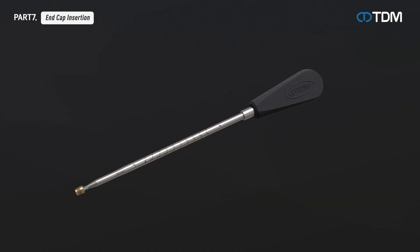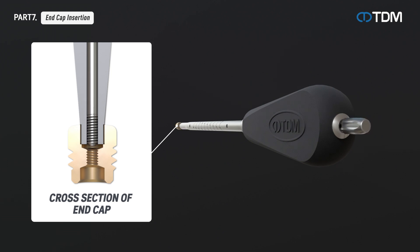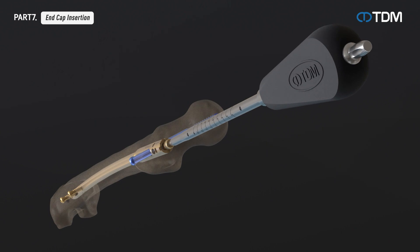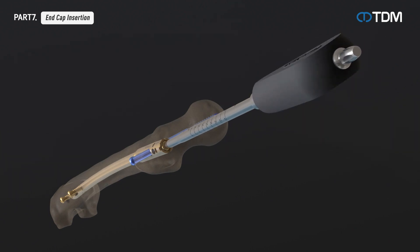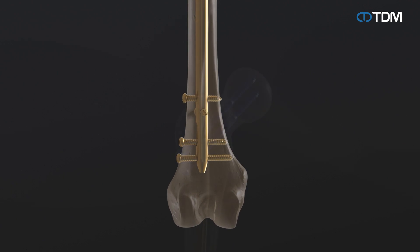Attach the selected end cap to the end cap driver and rotate the coupling screw inserted into the driver to fasten the end cap to the driver. Insert the fixed end cap into the top of the nail to tighten. When the end cap is secured on the nail, release the coupling screw and remove it from the driver to complete the procedure.